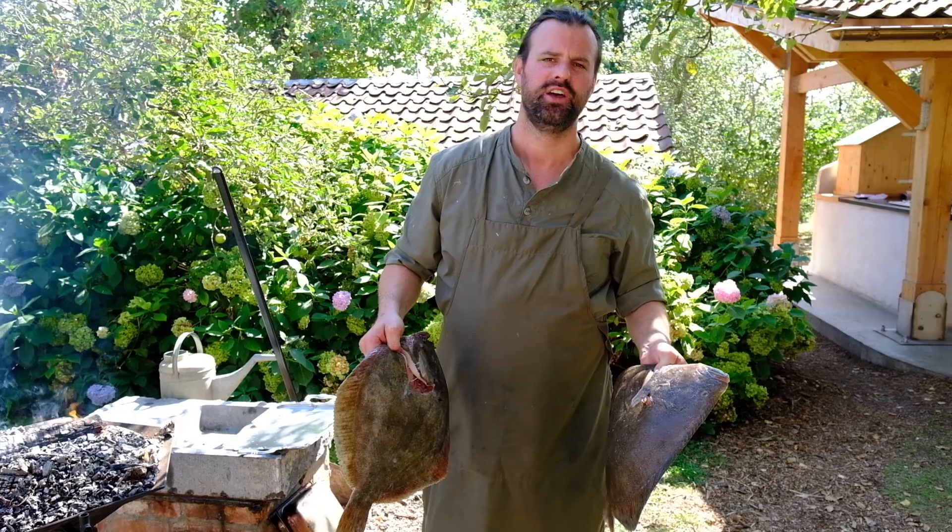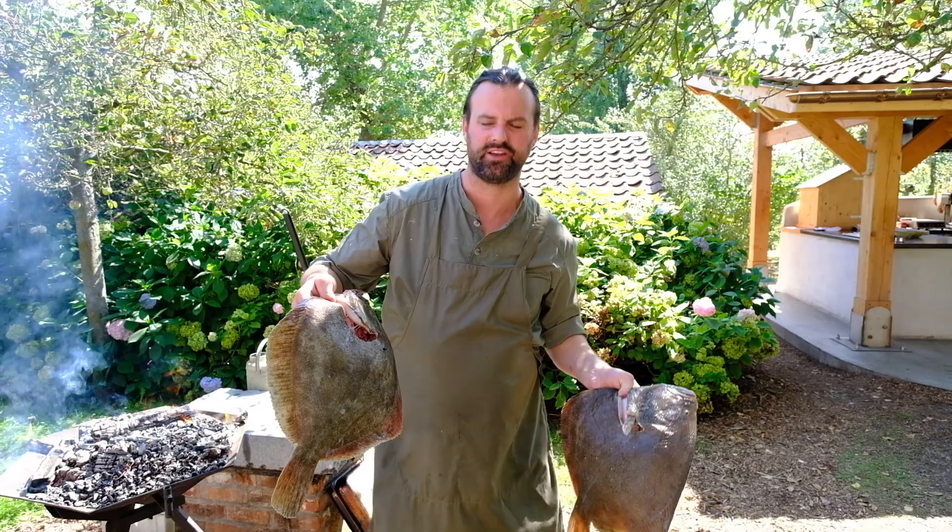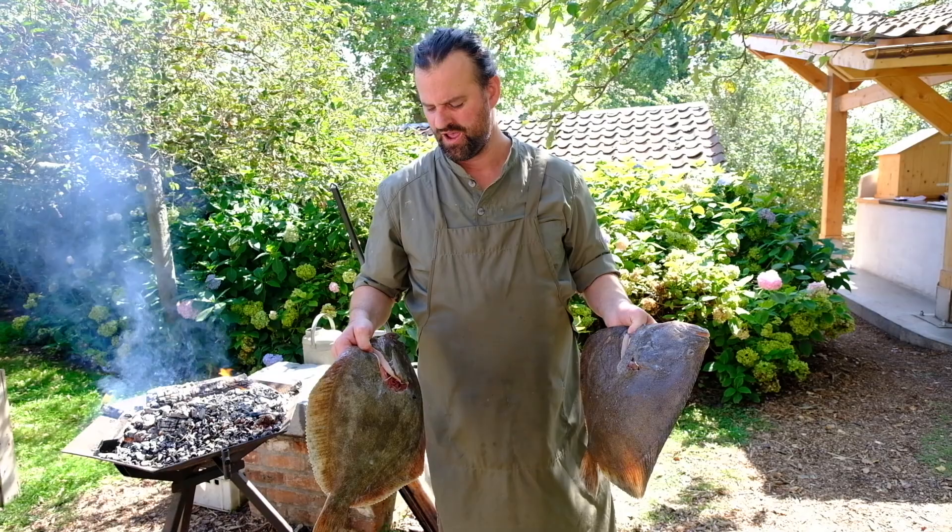I'm going to make you a dish with some turbot — it's the king of the North Sea. I really like the texture of the fish when they are under 5 kilograms, around 4 kilograms. This one is about 3 and a half kilograms, so I really like the texture of this fish.